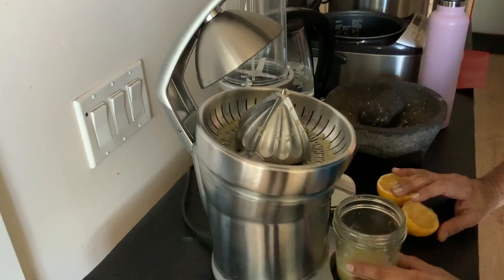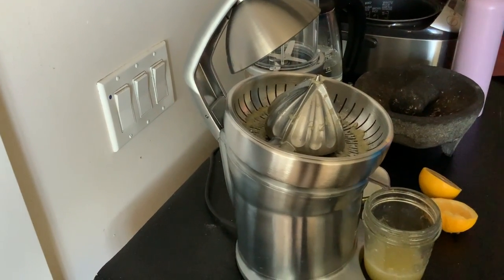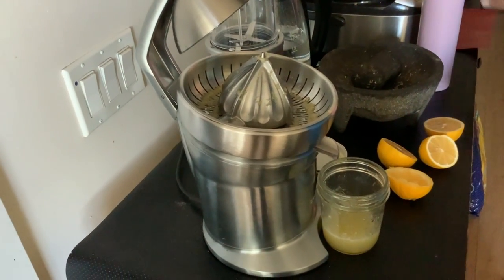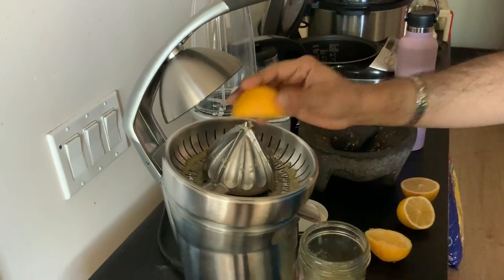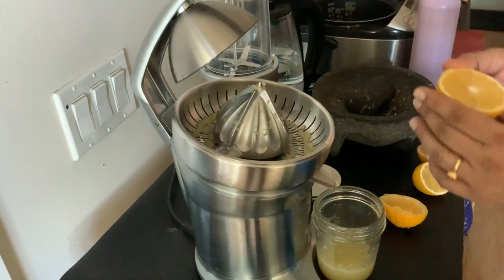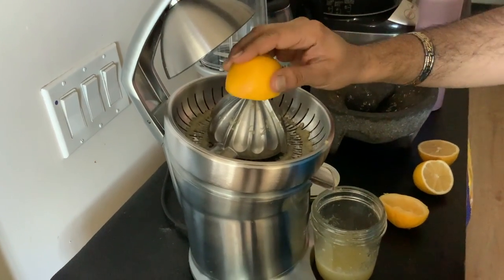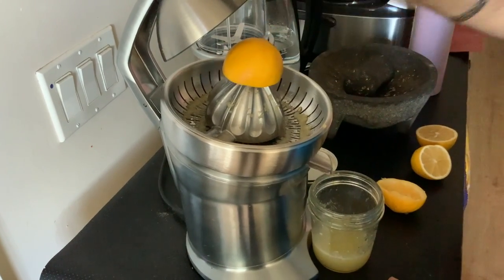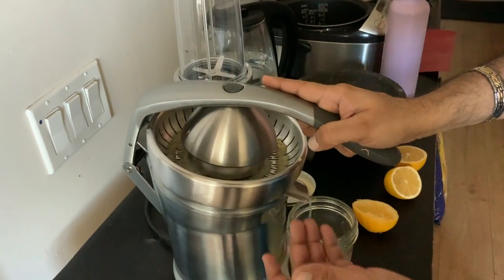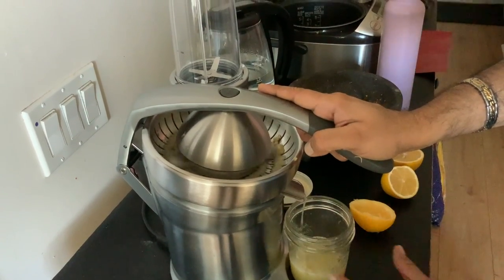You can extract orange juice in one go and clean up afterward. For lemon, I'm using it as you can see — I've taken a few lemons, cut them in half like this, and I place one half over the conical part. There's a pointed tip that holds the lemon in place, so you just pierce the center part and then press it down.